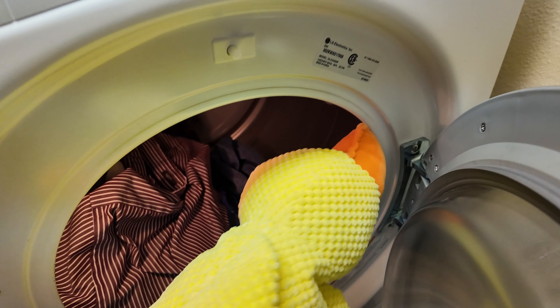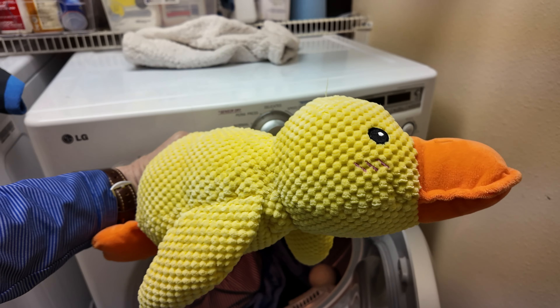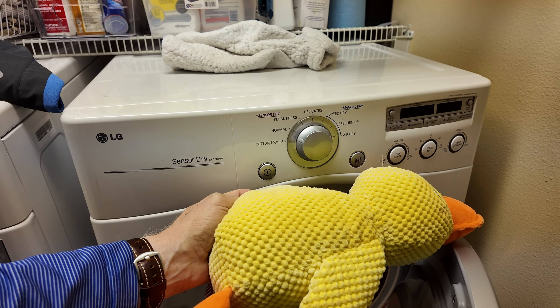Everything is coming out of the dryer, and even Finley's duck smells fresh and clean.